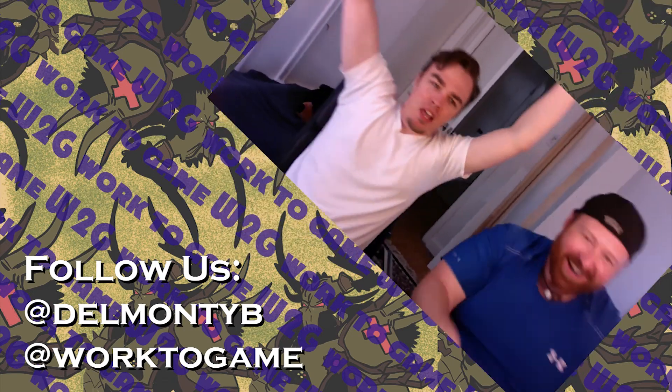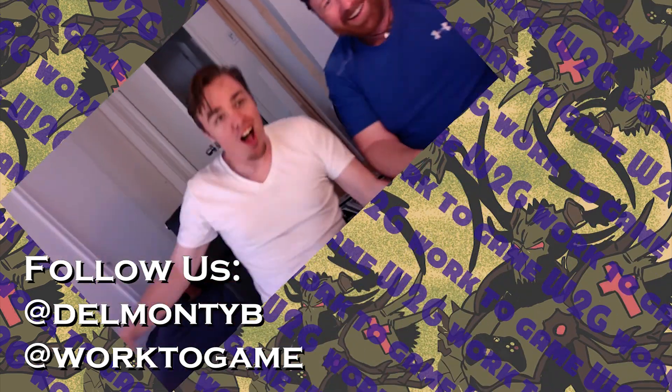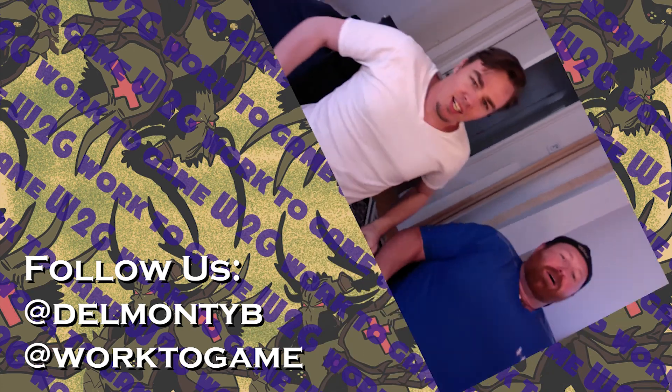Thank you so much for watching. There should be another video or vlog somewhere around here, and the subscribe button is below with contact info.